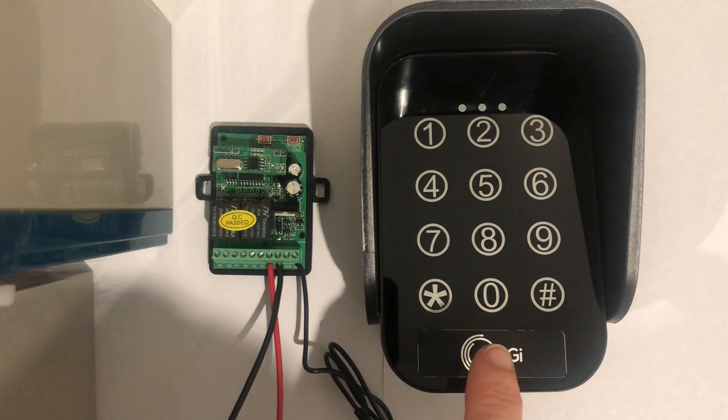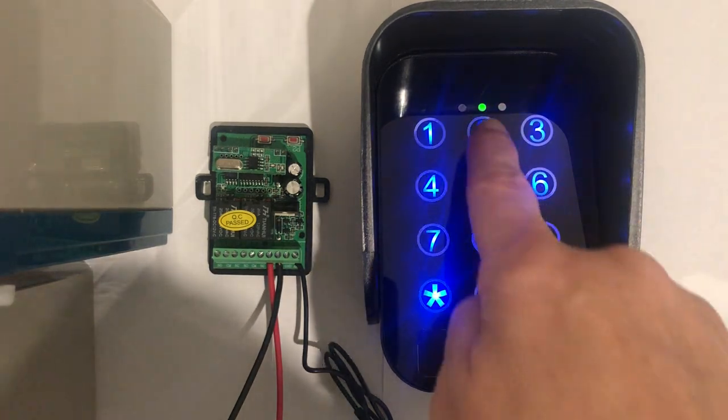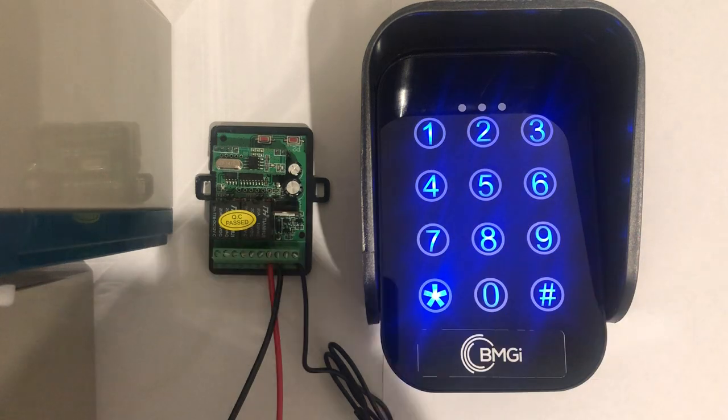To check that this pin number is set in your keypad correctly, punch your pin number in followed by hash, and you will have a green light come up in the middle.